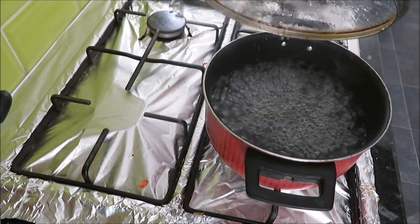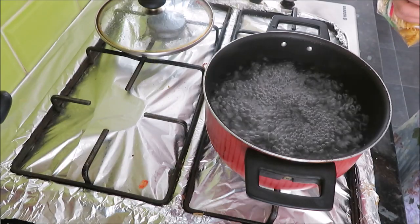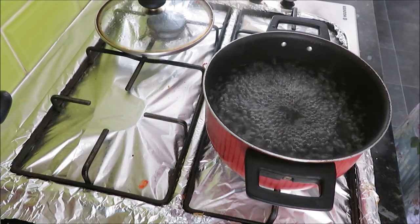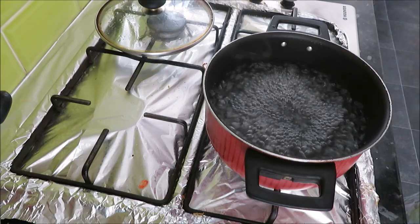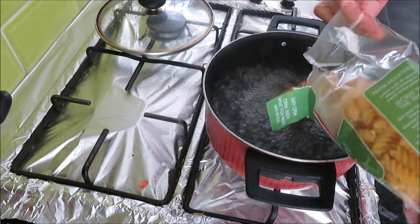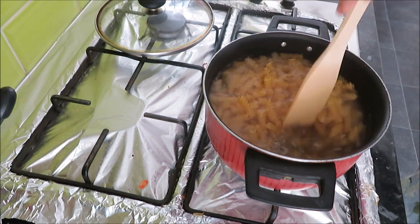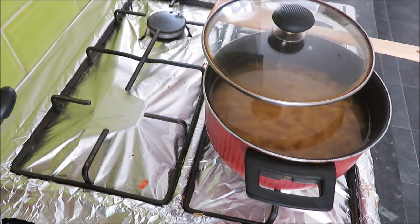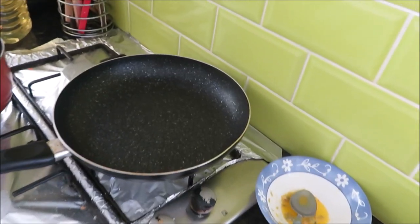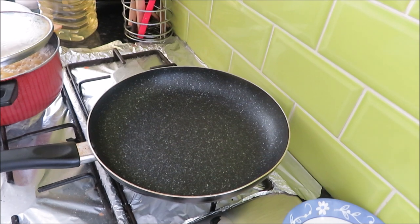I'm going to let it boil. Now I will add pasta — whatever pasta you like. I have added this whole packet. I will cook it well and my pasta has to be really soft. Meanwhile, my pasta is cooked and I have put a pan on.